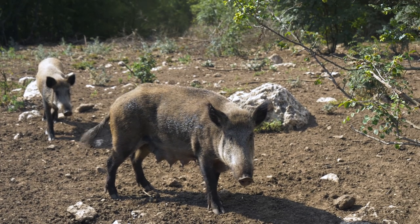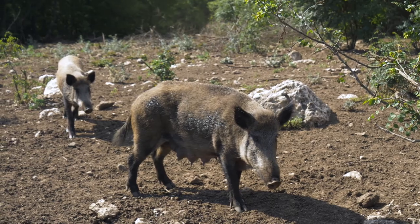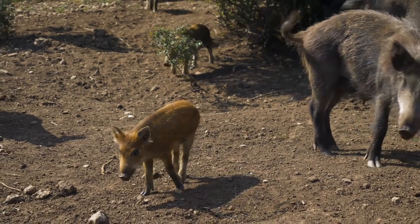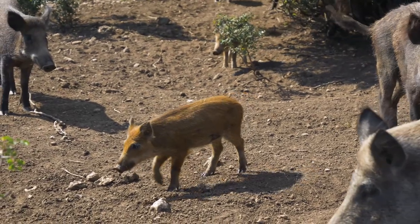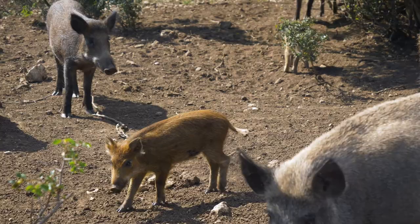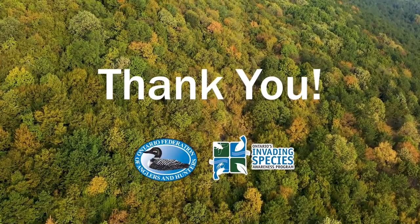Wild pigs represent one of the most serious threats to Ontario's environment, economy and society today. As a volunteer with the Wild Pig Surveillance Program, you're playing an active role in an effort to stop the spread of this invasive species while contributing to meaningful citizen science. On behalf of the Ontario Federation of Anglers and Hunters, thank you.